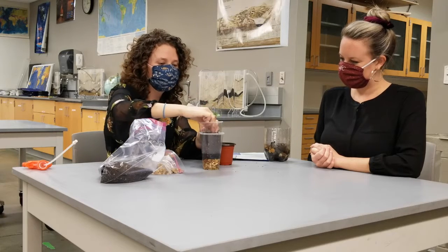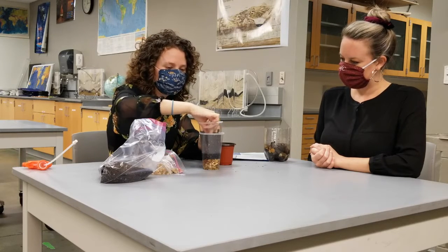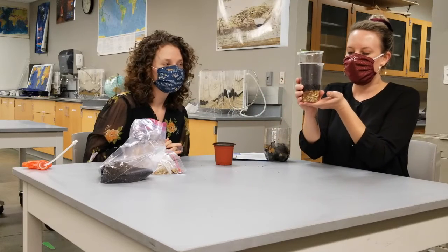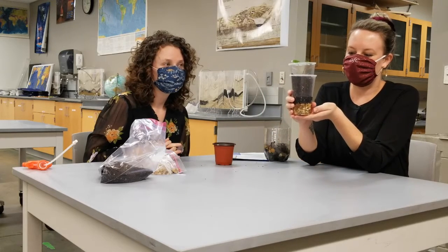Now we've added our soil, we're going to add our plant. Once your plant is tucked in there nice and cozy, place your plant near the light source that's recommended for whatever you chose to use.